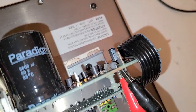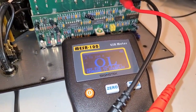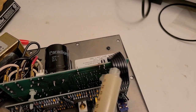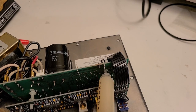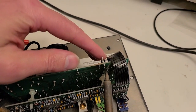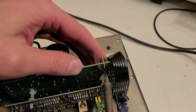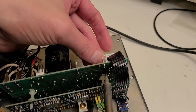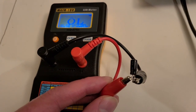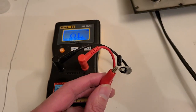Next I'm testing this 22 microfarad cap, and I'm getting an open circuit, so I'll have to remove it and test it out of circuit. To remove it, I'm adding a little flux to the contact points to make removal easier, heating the ends and gently pulling the capacitor out from the other side. Testing the removed 22 microfarad cap out of circuit, we're indeed getting an open circuit — that's definitely a bad capacitor. It's a 22 microfarad, 3-volt capacitor and will need to be replaced.